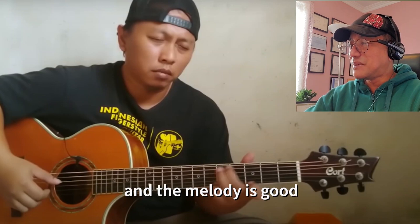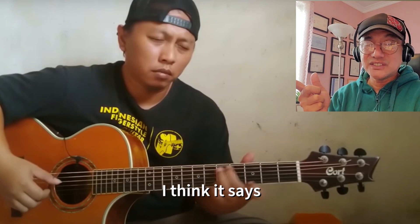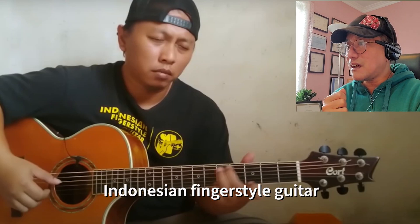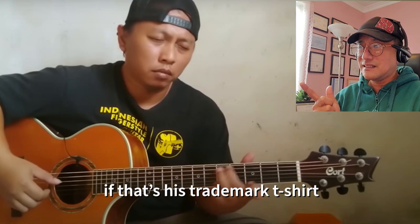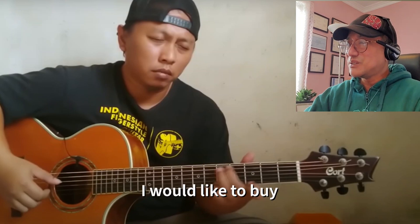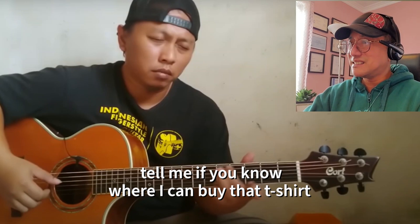Before I continue, I just noticed his t-shirt — I think it says 'Indonesian Freestyle Guitar.' If that's his trademark t-shirt, I would like to get one. Tell me if you know where I can buy that shirt.